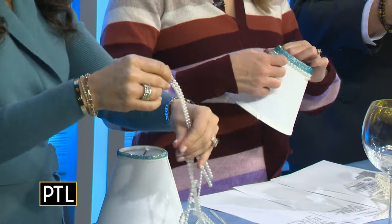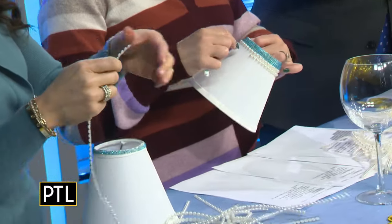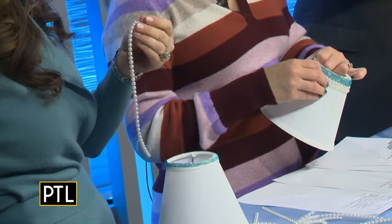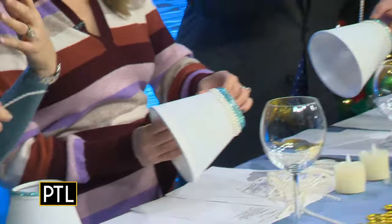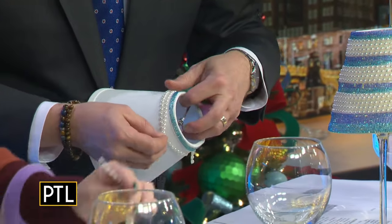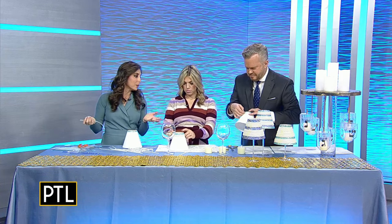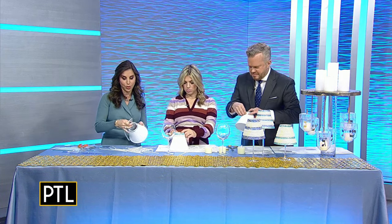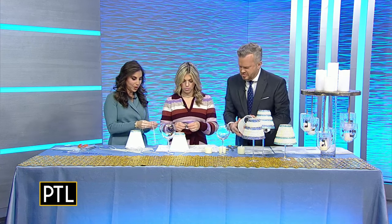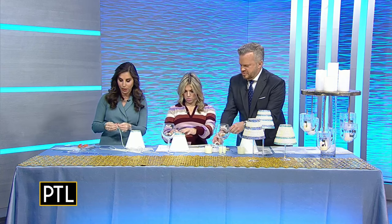You're going to keep these and be able to use them again and again. Hanukkah is eight nights and it's early this year, so if you want to have your home decorated for the entire month of December, these are items that you can make and keep. They look great on a mantle and they look great on your dining room table.